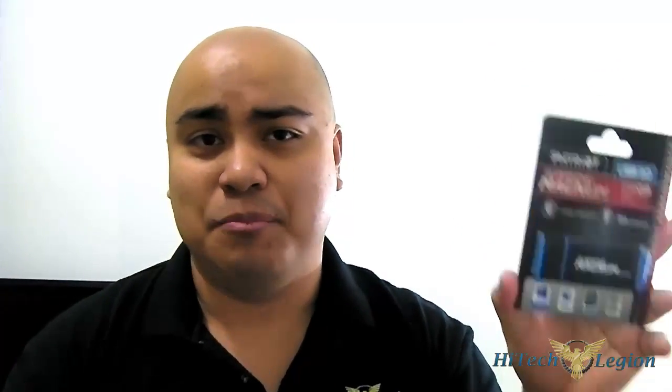Hello everyone, this is Ron from Hi-Tech Legion. If you are impressed with your USB 3.0 thumb drive that can do read and write speeds of about 50MB to 90MB per second, then I have something to show you. This is Patriot Memory's SuperSonic Magnum USB 3.0 thumb drive, and it promises read speeds of up to 250MB per second and write speeds of up to 160MB per second. Coupled with the massive 256GB capacity, it is essentially closer to an SSD put into an external enclosure than it is a thumb drive.